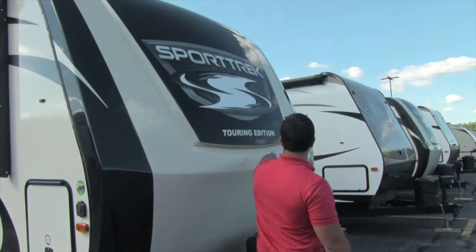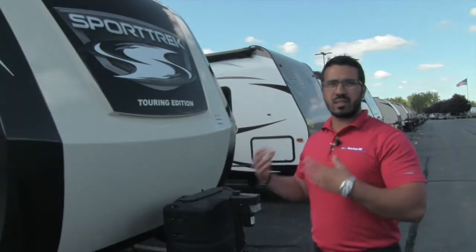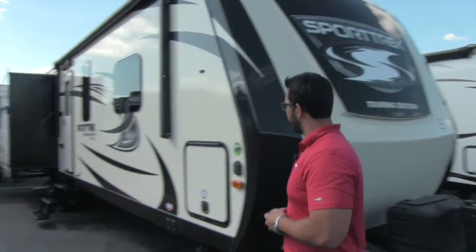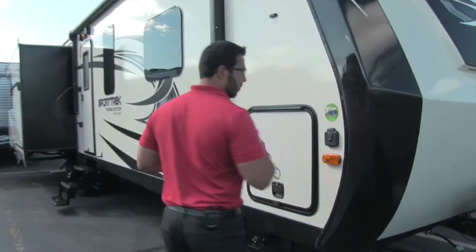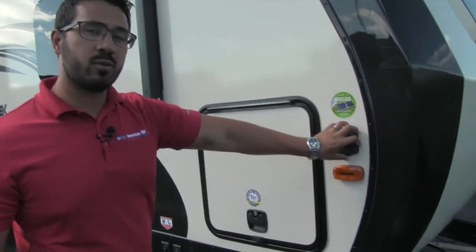Right underneath the front you have a big LED light strip that really helps it stand out at night — it gives that extra pop and flare. Coming around to the side, one cool thing is this right here: that is solar prep. This unit is all prepped for solar.